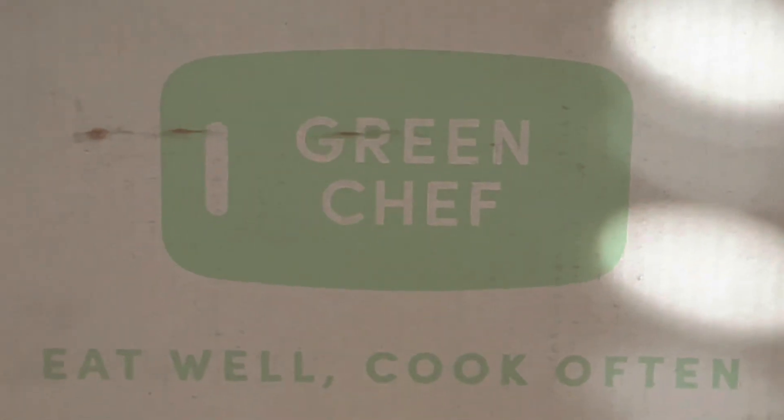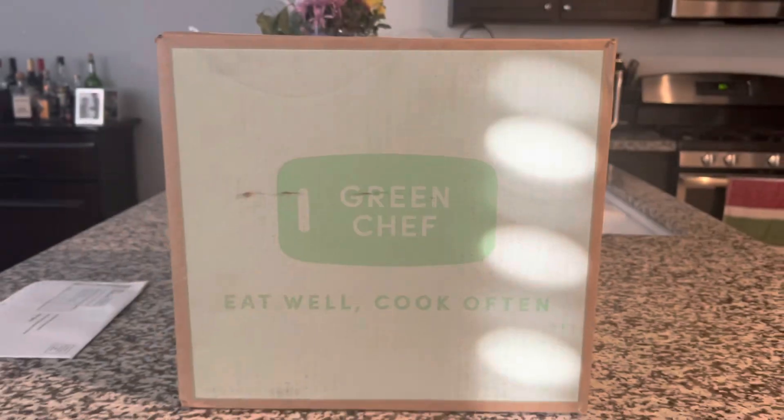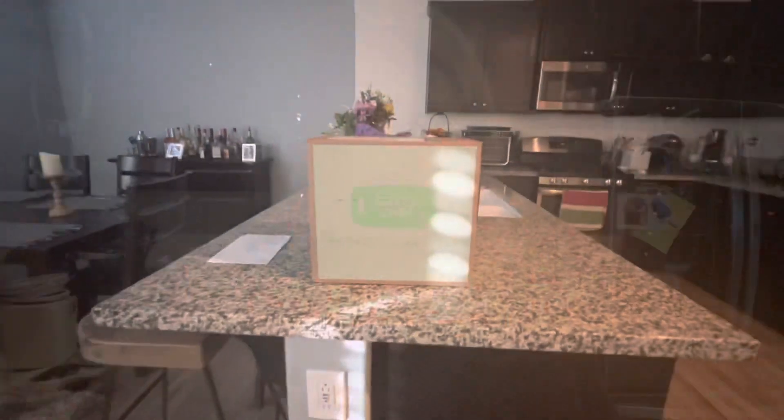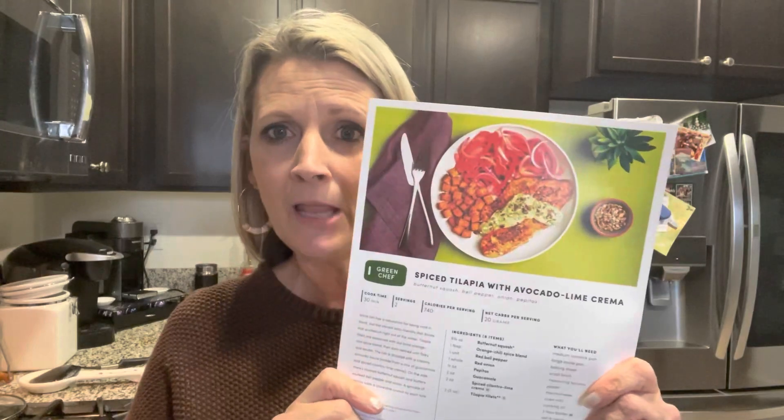My next video is actually going to be a Green Chef review. However, I got my box today so I'm going to go ahead and unbox it and cook the first meal tonight so you guys can see, and we'll have a full review next.